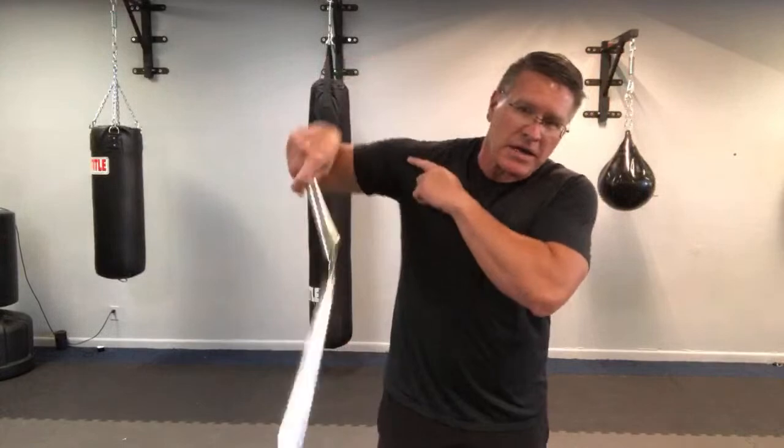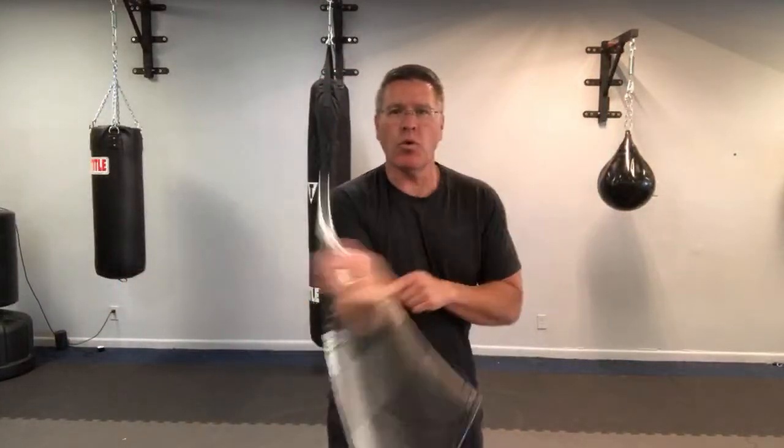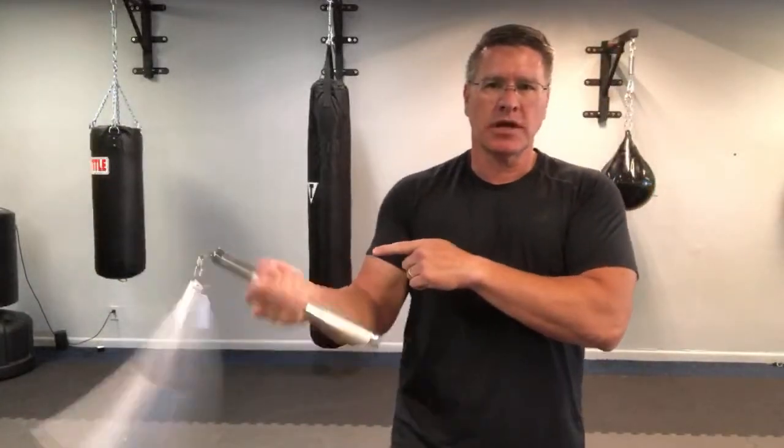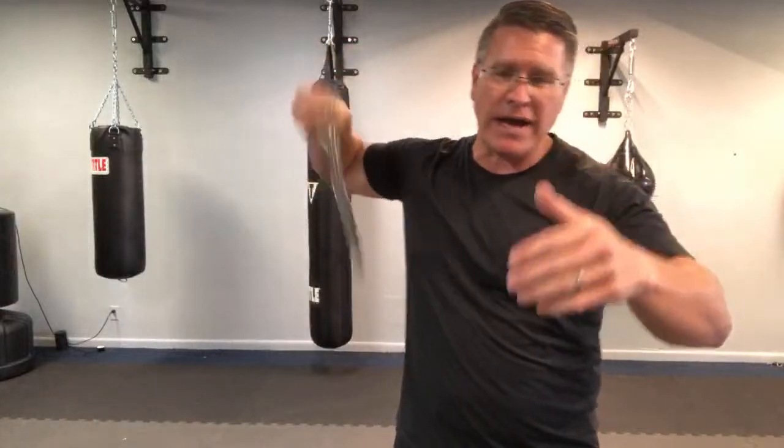If you want to go fast, it's more elbow — the shoulder moves a little, but it's mostly elbow. If you just want to stand and really go fast, it's going to be the wrist. You get all that speed from the wrist — also notice I choked up and went up there. Back and forth on that upper arm — practice this for 30 seconds.